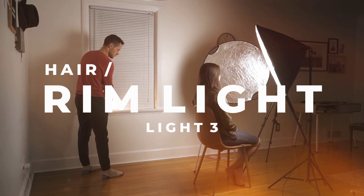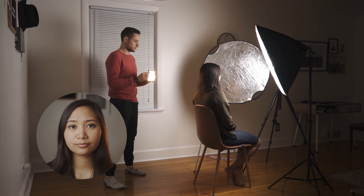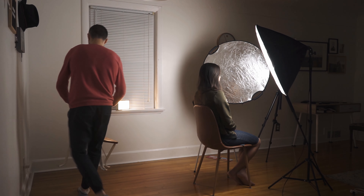Now let's take a look at the hair light. A lot of people do all sorts of things with their hair lights or accent lights — they like to use RGB colors, and that's alright. I like to stay with a more traditional look using a tungsten color. You'll notice that the tungsten color adds a little bit of orange on Sarah's hair, separating her from the background. As I bring it around, it adds a nice glow and rim around Sarah.